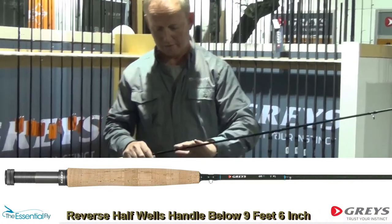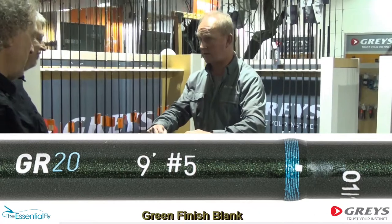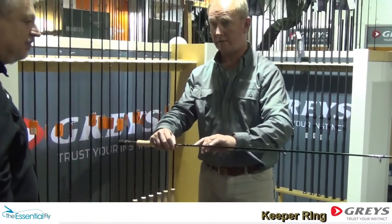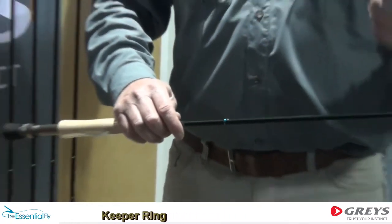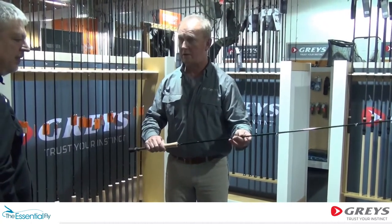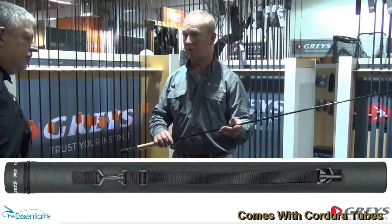You've got your keeper ring going into this. We've got a lovely rich green colour with this petrol coloured whipping, which is a new accent colour that we're using with Grays for 2018. What we're trying to do here is give the angler the best quality blank, the best quality built rod that we can for the money. And these all come with their own couture tube.